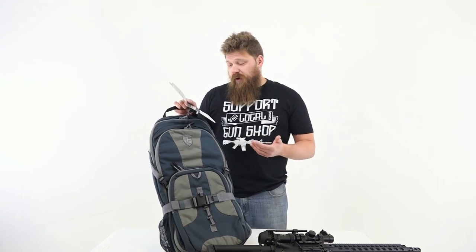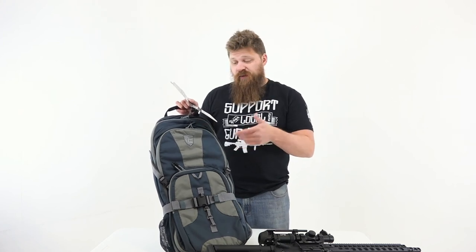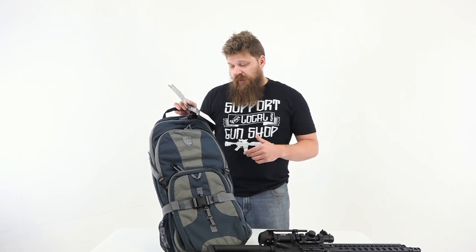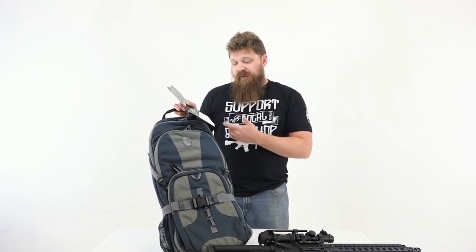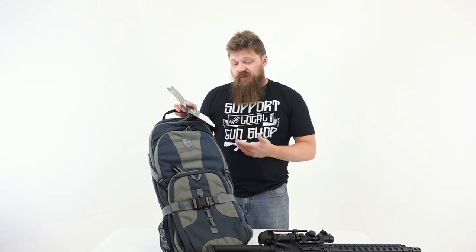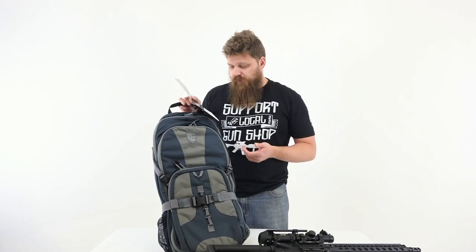There's a large accessory compartment with Velcro and MOLLE attachment systems — I'll show you all that once we crack it open. An adjustable tie-down system to secure the weapon itself, a quick-access handgun compartment, and padded sides and bottom so you can protect your firearms in case you bang it around or toss it in a truck.